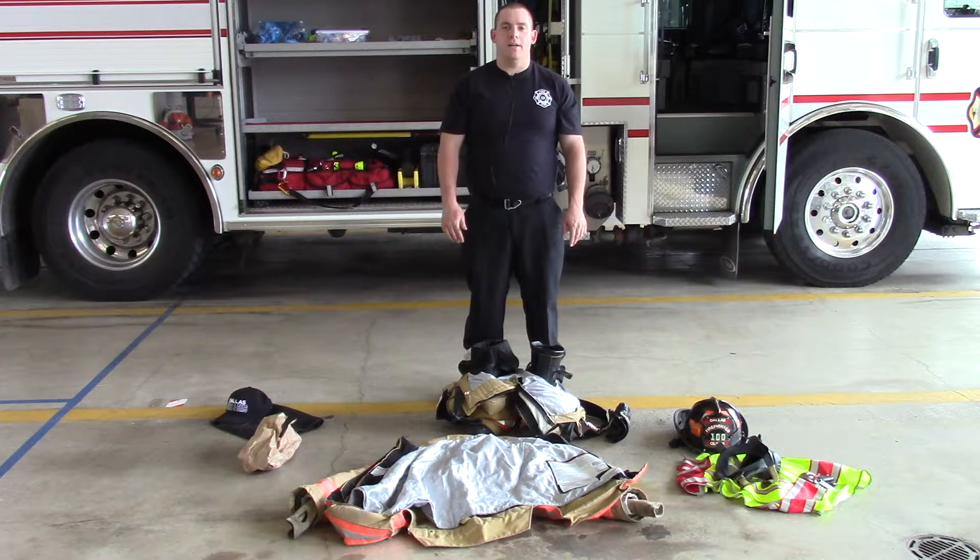Hello everyone, Sam Olson, Firefighter EMT here at the City of Dallas Fire and EMS. Today we're going to be going over donning PPE and the appropriate way to do so within a timely manner.